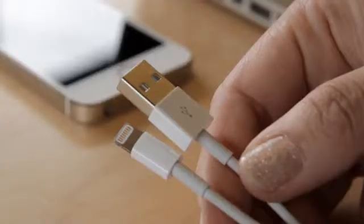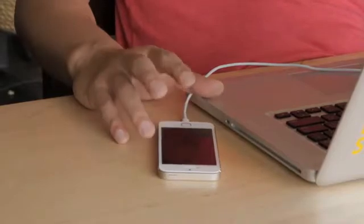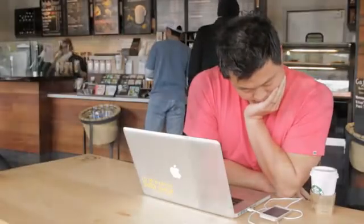Standard USB charging cables are made for two reasons: to charge your phone and to sync your data. Because a regular USB cord provides these two options, it can take up to three hours to charge your phone from a low battery to 100%.